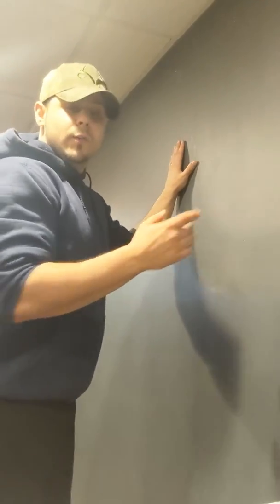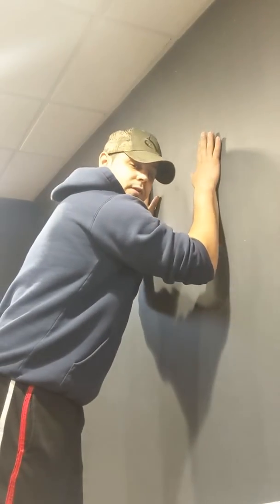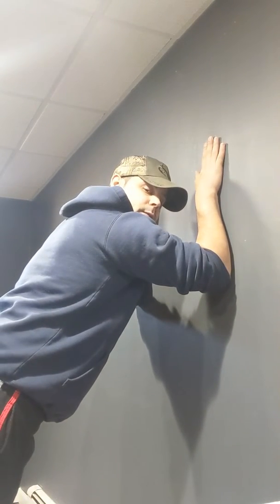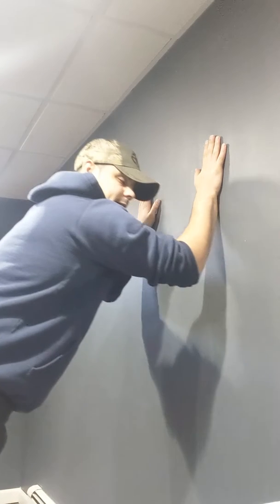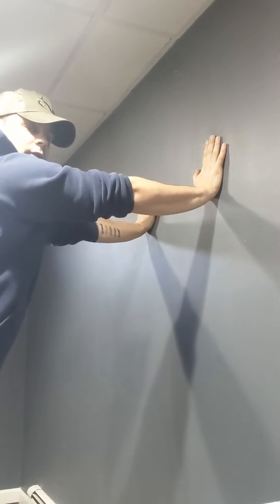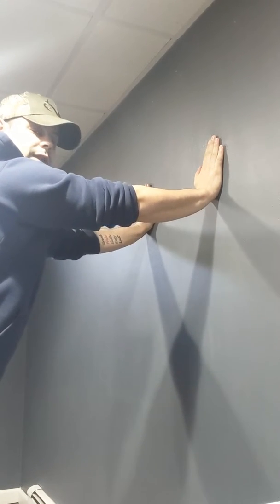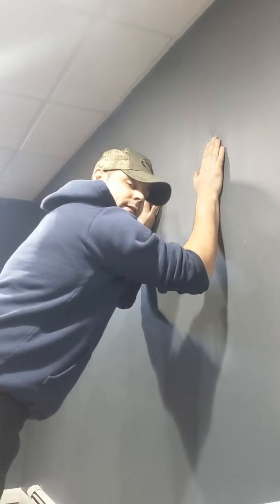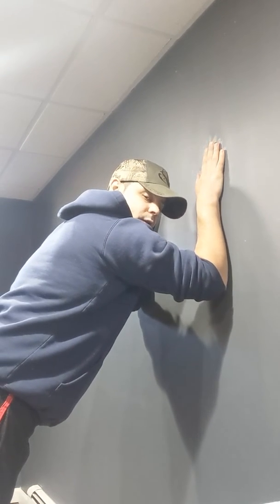We are going to begin by placing our forearms against the wall, palms flat on the wall, and we're going to walk those feet back, making a nice straight back. We're going to extend our elbows, pushing ourselves away from the wall, keeping those palms flat, and then slowly controlling ourselves back down through that bend until those forearms make contact with the wall.